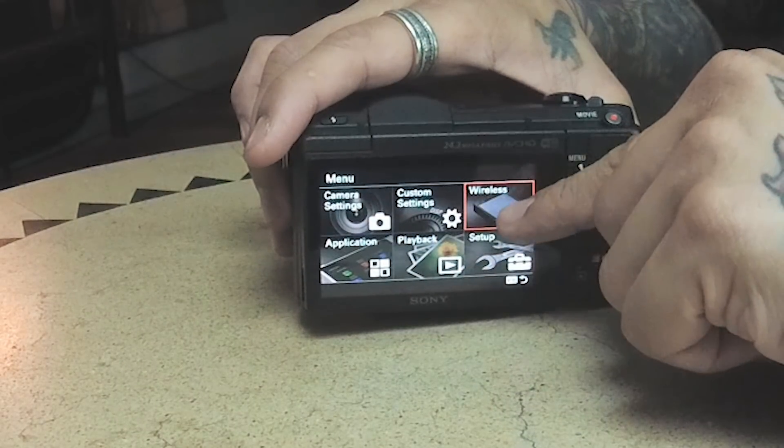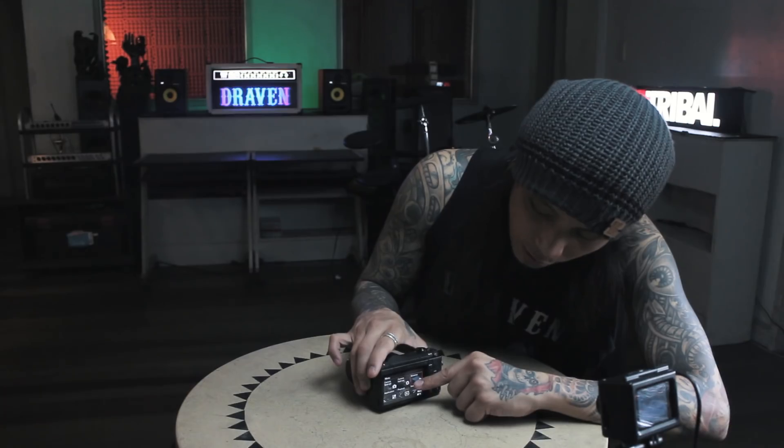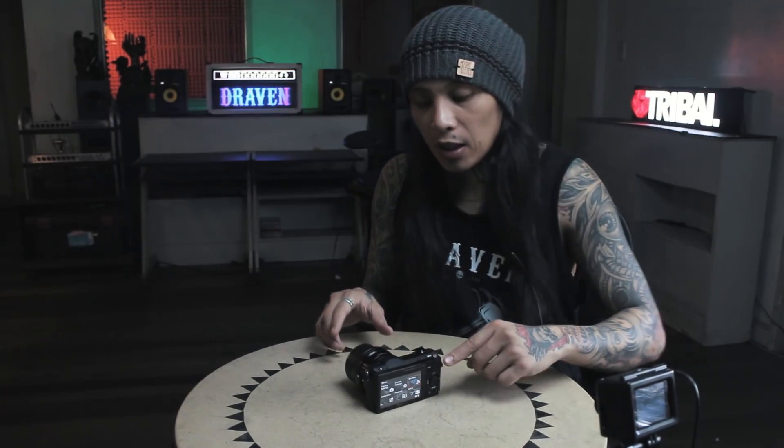Let's check the menu. There are camera settings, custom settings, wireless, application, playback, and setup. It has wireless capability, meaning you can connect from the camera directly to your mobile phone — unlike the first Canon M series I used which had no wireless. With Canon, you had to dump files to a PC or laptop first before transferring to your phone. With this Sony, you can transfer directly to your mobile phone via wireless.